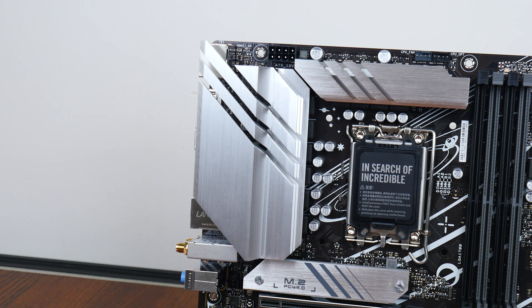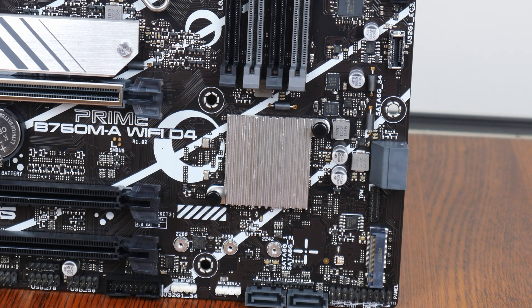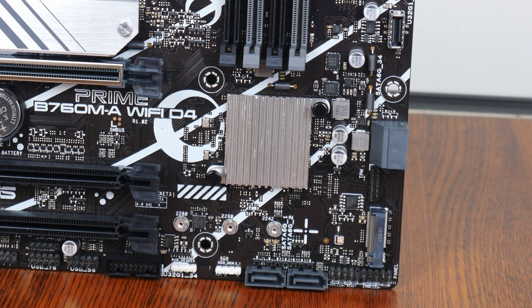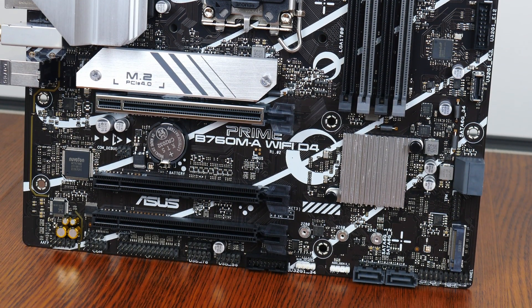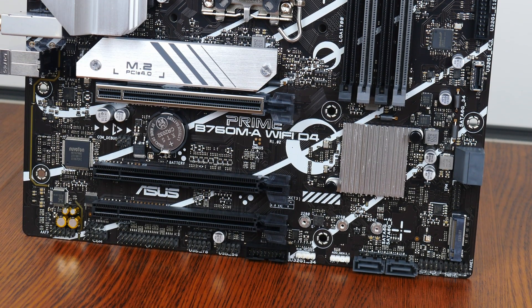The VRM heatsinks for this board are pretty large, and in terms of power delivery, ASUS has included 8+1+1 power phases. The Prime B760MA Wi-Fi D4 comes with a passive heatsink for the Intel B760 chipset, and a clear indication of the board's entry-level position is the inclusion of a heatsink for just one out of the two M.2 drive slots.